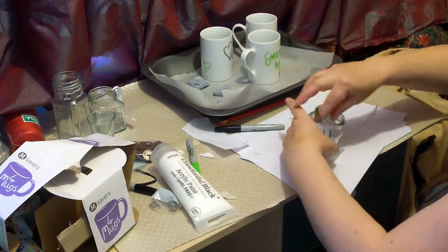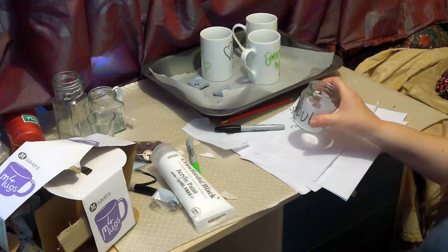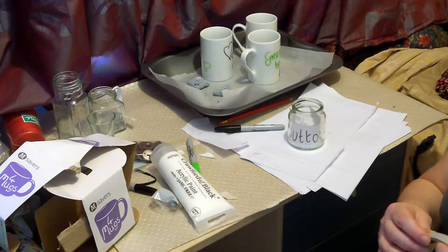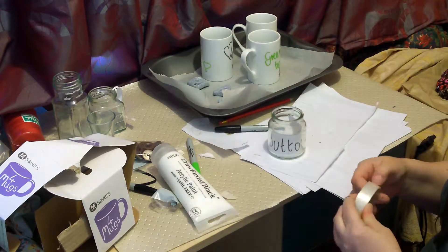Trust me, I've seen some things in my time — beautifully laid out craft fairs and everything else, but just silly spelling mistakes. So yes, I've now put it in there, double checked it's straight and it's staying in position.